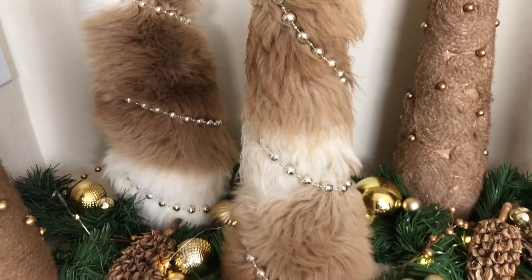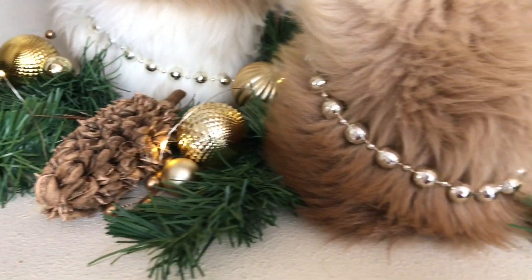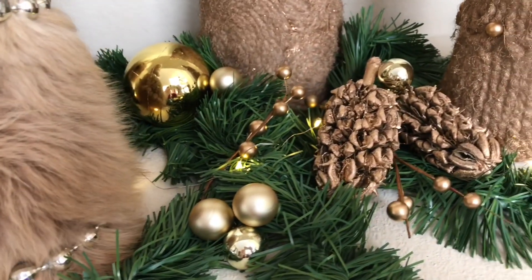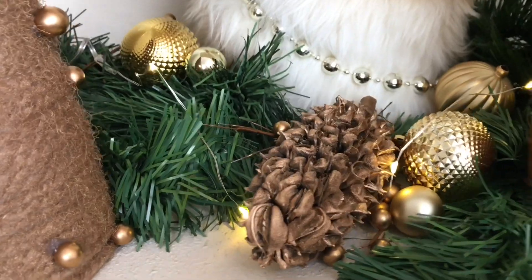Behind me I have an entertainment wall and on either side of the TV I have some shelves, which are a great place to display my trees. I'm also going to add some extra garland, ornaments, berries, and a string of battery-operated lights. I'm also going to add some of those gold magnolia seed pods that I made earlier in the fall, and all these things will just add to the festive feel of my trees.